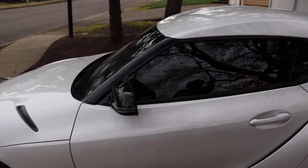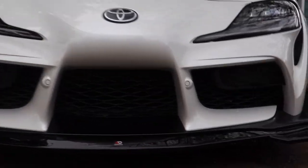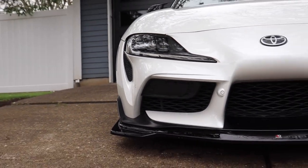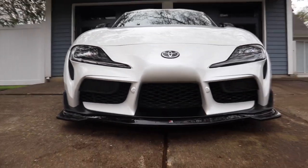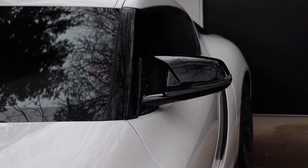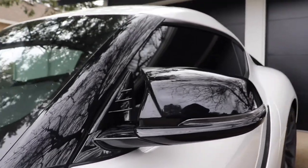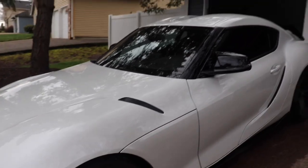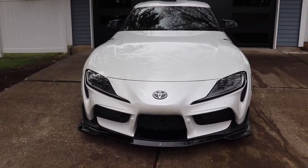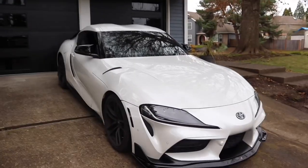Let me know in the comments below what you guys think of the front look. I love this — I think it makes the car look meaner and wider in the front. It's not super over the top, but it fits very well. I know some people like to keep the red so you can tell it's a Launch Edition, but I think this fits perfectly with the body styling, the curves, and the lines of the car. Having that in black instead of red really makes the car look much more expensive and luxurious, and it fits the body lines a lot better.